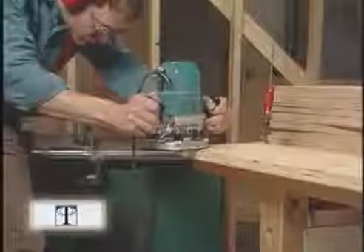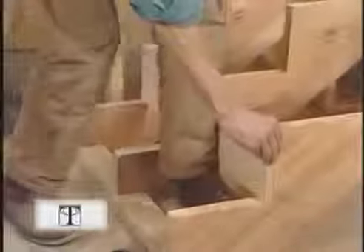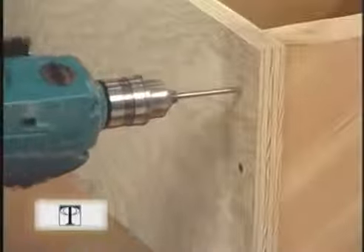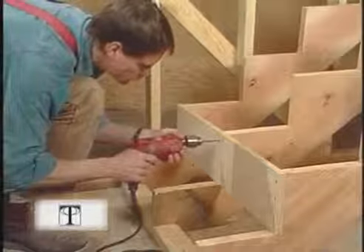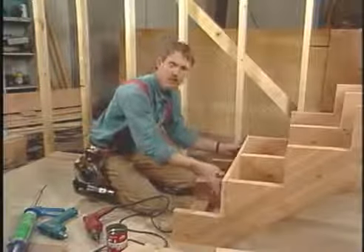Before installing the treads, I'm going to ease the edge with a one-inch diameter round-over bit. It's easier to bend the carpet around this soft edge and it'll last a lot longer. I start with the second riser up, flush it up with the carriage, and tack it in place with a small nail. Then I drill a pilot hole for some screws — a shank-size hole. I only have to drill through the plywood because the screw will cut its own threads in the carriage.